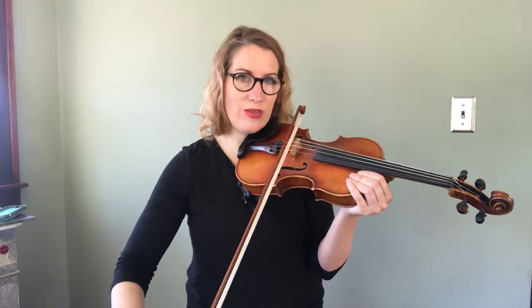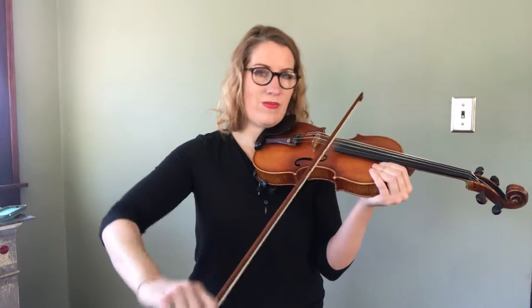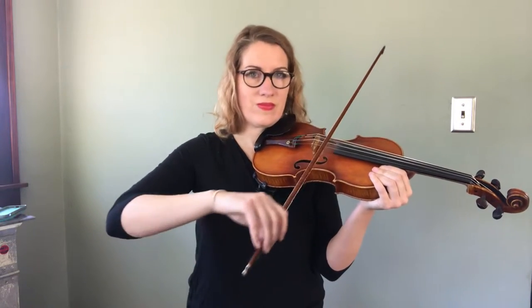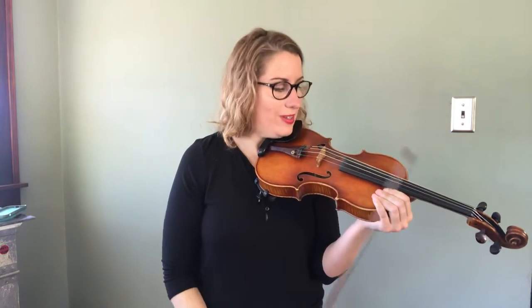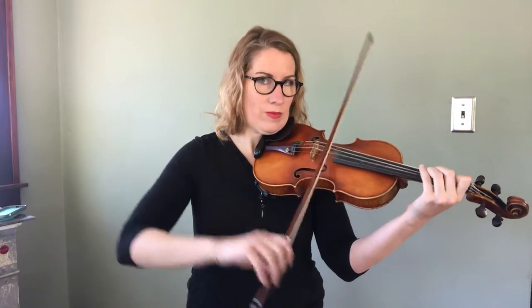So let's try ten of those together — one, two, ready, go. Okay, so that was more than ten, but you get the idea.